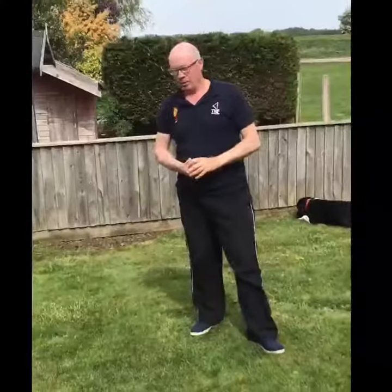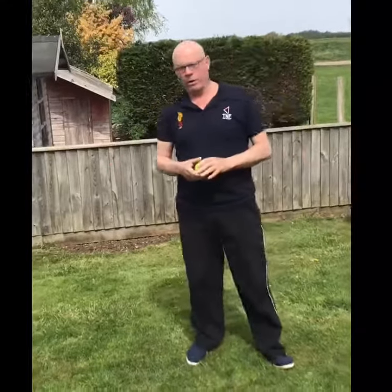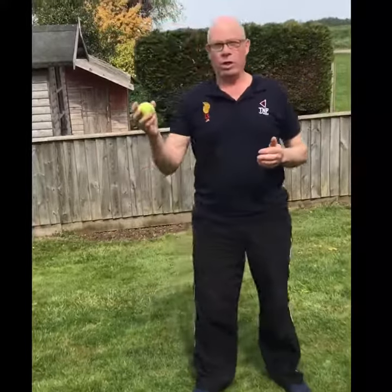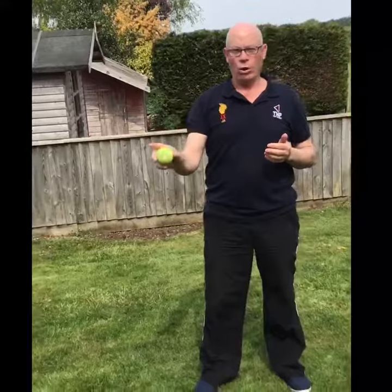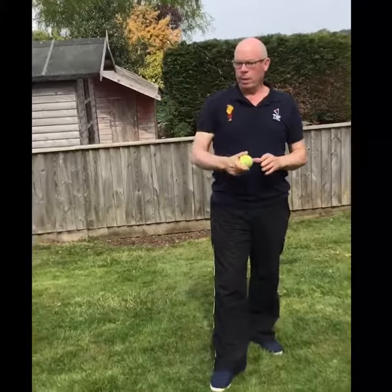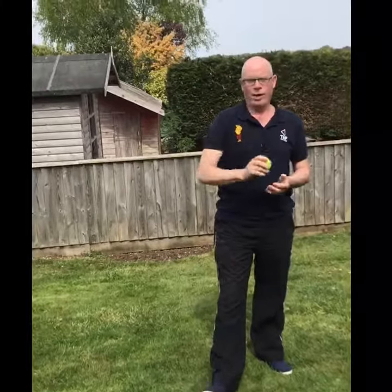So that's your wicket keeping exercise for this week. If you're watching the video you'll see which hand Ollie starts with the ball and which side he goes — each exchange of balls counts as one. I want you to do this for one minute: 20 exchanges is a bronze medal, 30 is silver, and 40 is gold standard. Ollie did 40, so it's possible. Best of luck, enjoy!